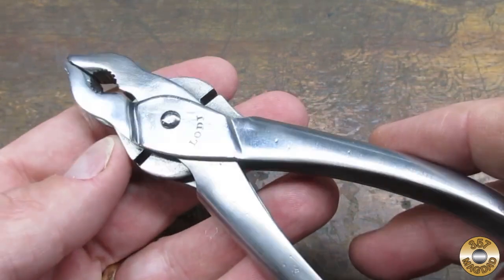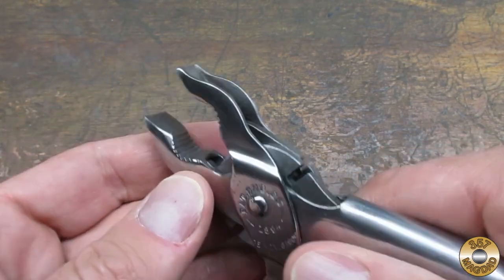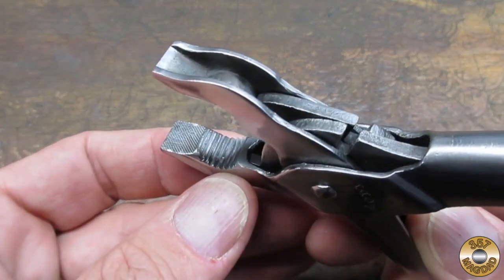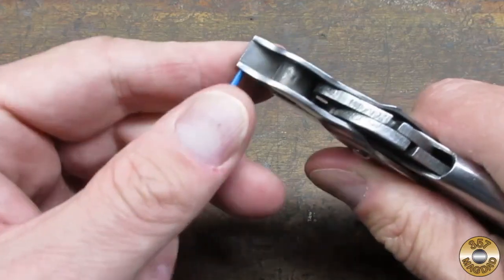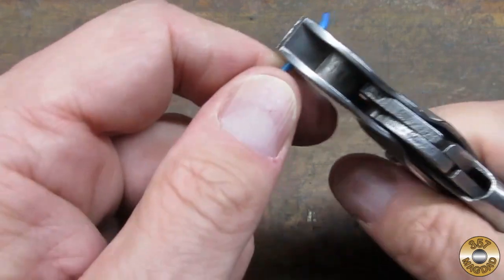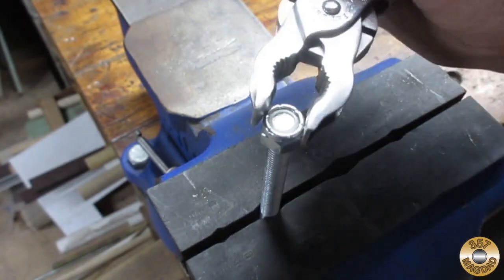The Bernard-patented hollow sheet metal handles are very comfortable and the design is also very light. Stamping the pliers from sheet metal must have been simpler and less costly than forging. Let's see how well they work — I'm not sure how gas pliers would have been used, but the jaws seem well suited to bending wire and working on small fasteners.